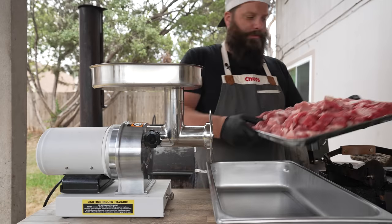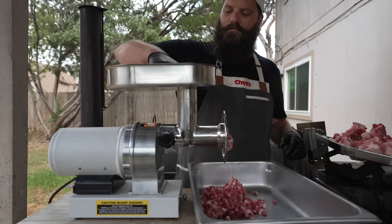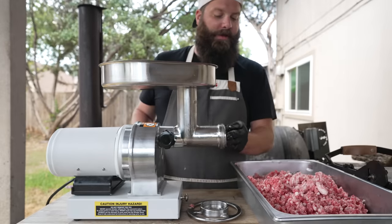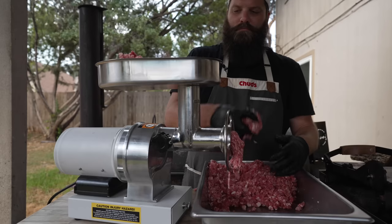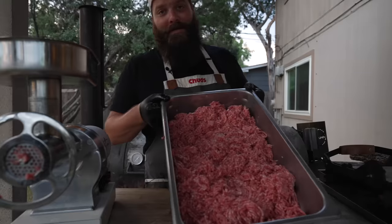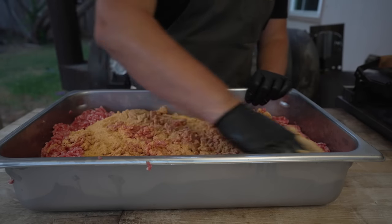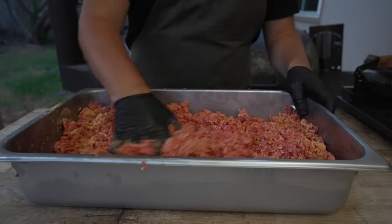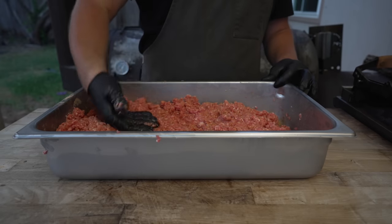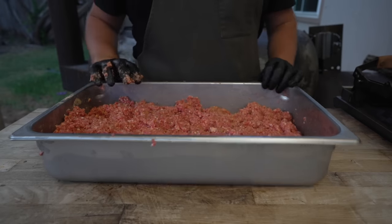Now that our meat is extra cold, through the grinder we go — coarse die first. And for our second pass, we're going through the small die. Now all of our farce is nicely ground up, so we're going in with our spices and giving that a nice quick distribution, as well as some cold water as our liquid. At this stage I'd love to keep mixing until it's nice and tacky, but I can tell it's starting to get a little too warm. So I'm going to pop this back into the freezer for a bit so we don't break our meat and fat emulsion.